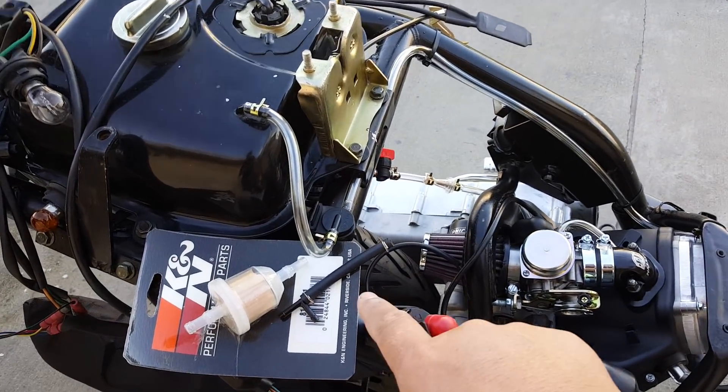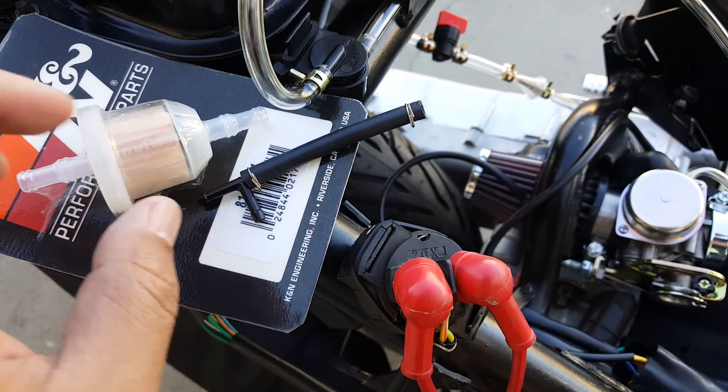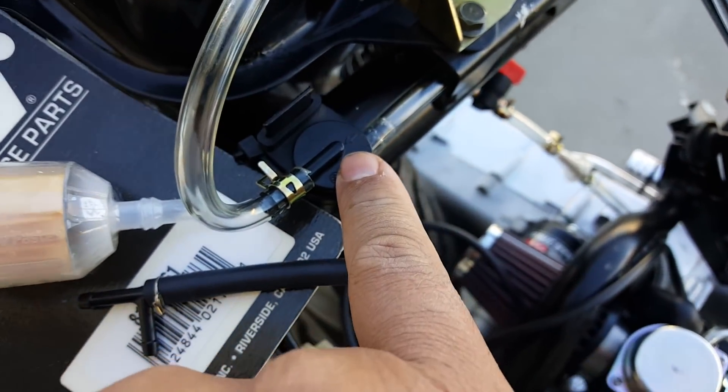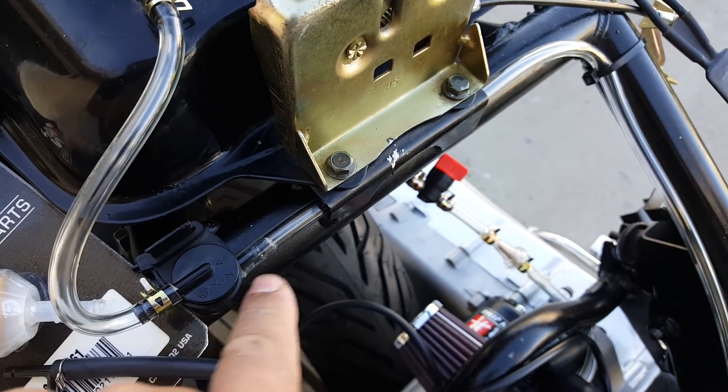Continuing on — this air filter has a certain direction for airflow. If you look at the arrow, it only has one passage, meaning air will flow this way, but it's not going to let ventilation come back out this way.